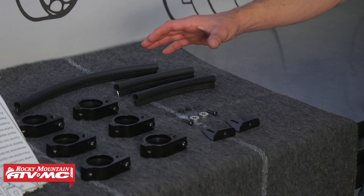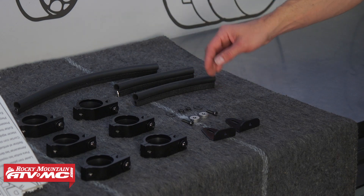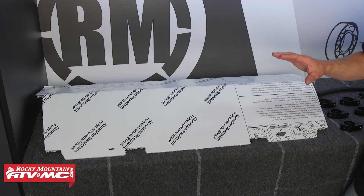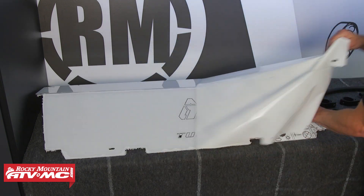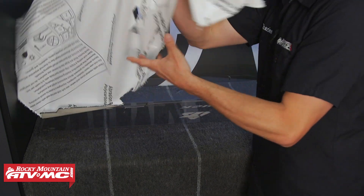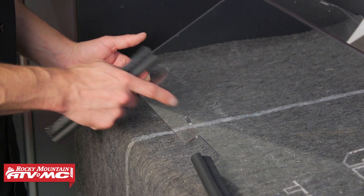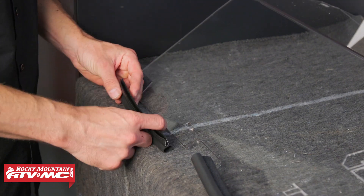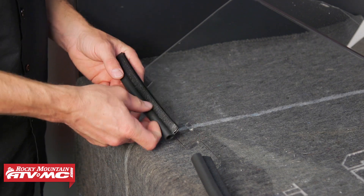Next, get the rear window installed. It comes with clamps, hardware, and a bulb seal. Place the window on a blanket to prevent damage and remove the protective film from both sides. Then install the bulb seal to the bottom three sections of the window — it should just press on tight. If any spots don't fit tight, squeeze the bulb seal together and press it back on.